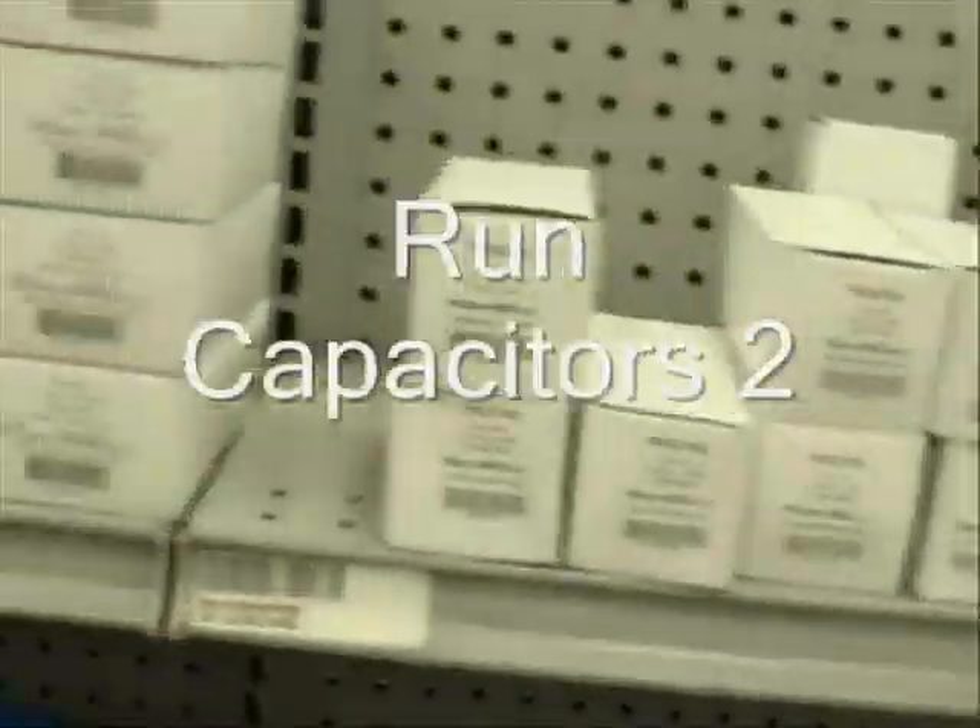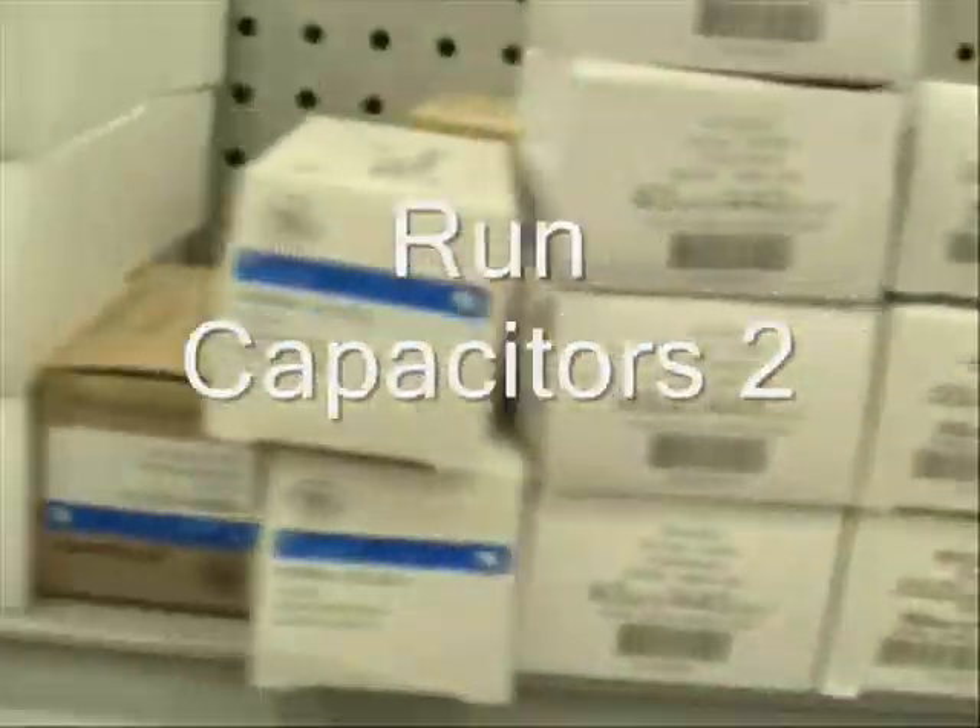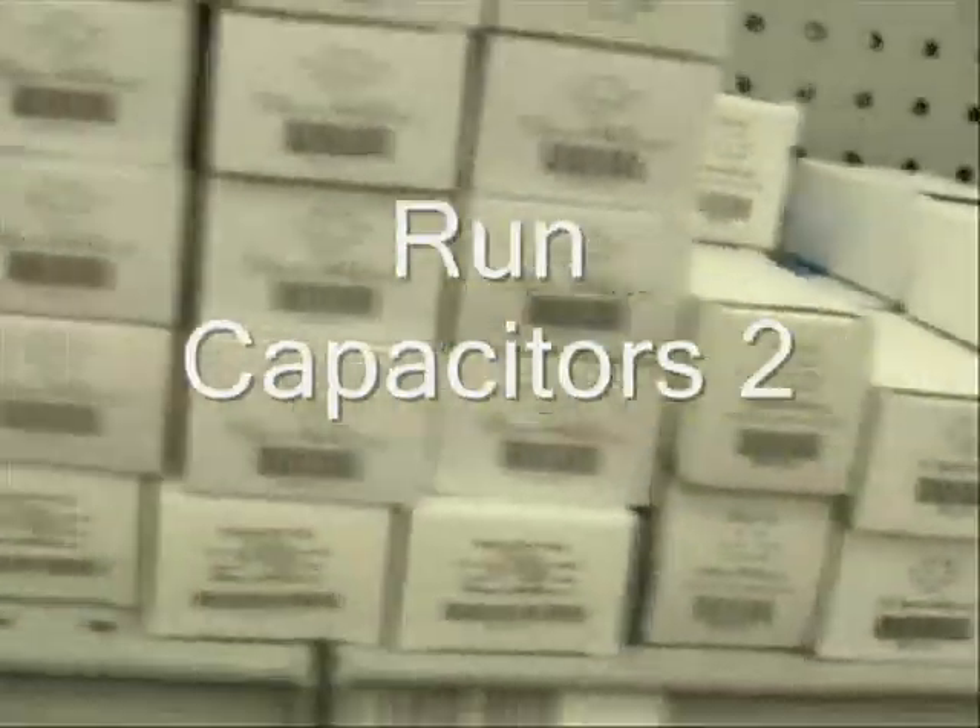Here we are. Hello, my viewers. I've been getting a lot of email regarding run capacitors, and I'd like to answer some of the questions that I've been getting.